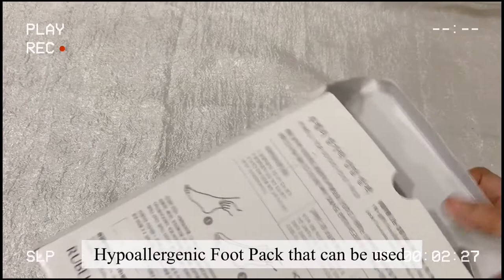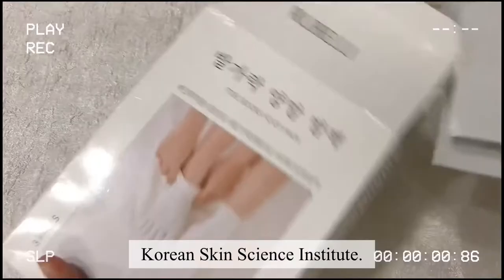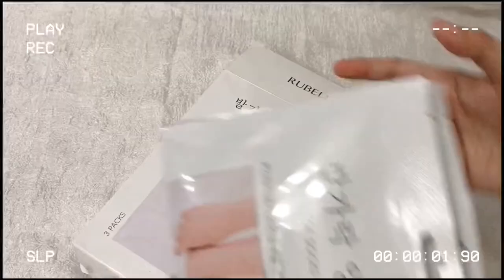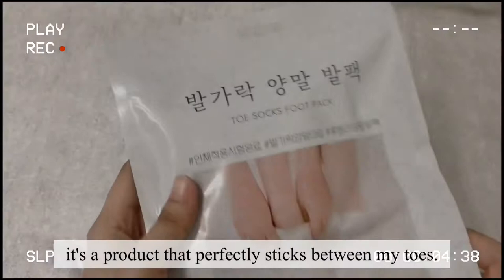Toe Socks Foot Pack is hypoallergenic and can be used even for sensitive skin. This product has been tested for skin irritation by the Korean Skin Science Institute. It offers perfect adhesion between toes, unlike other products that you had to wear like overshoes — a product that perfectly sticks between your toes.